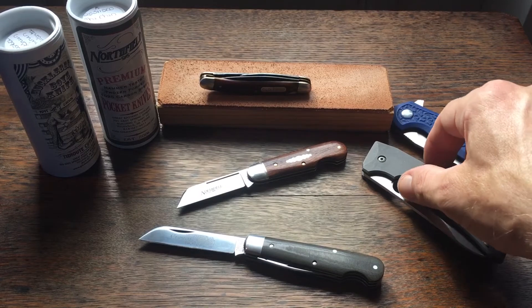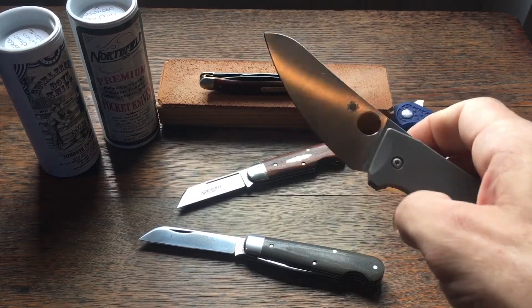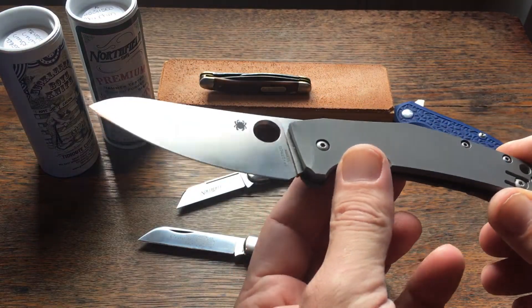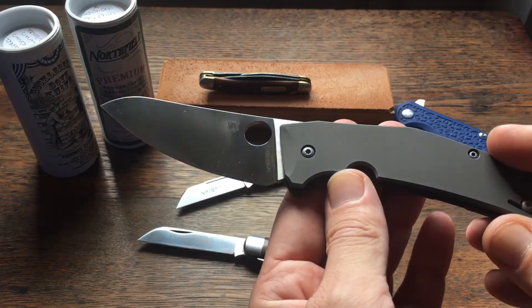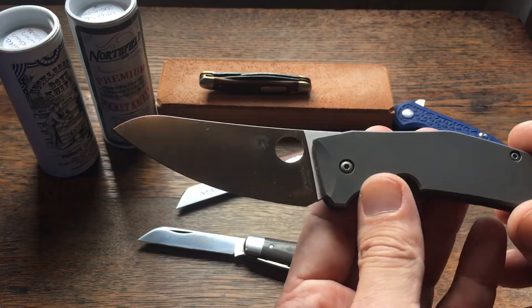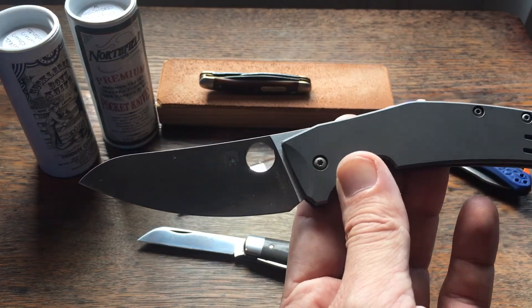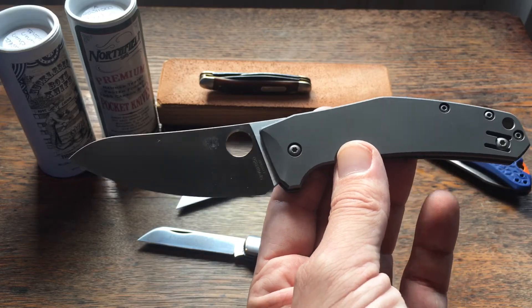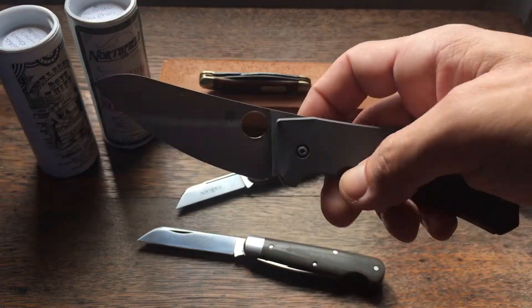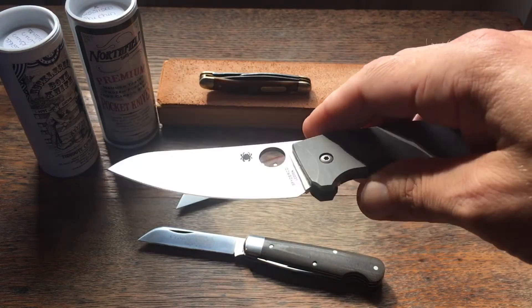My Spyderco representation of the sheep's foot blade is the Spyderco Spyderchef — awesome knife, a lot more expensive, but a great slicer. Now I said that the sheep's foot blade wasn't a good food prep knife, but this is the exception to the rule, because this is an excellent food preparation knife. That's why they call it the Spyderchef.